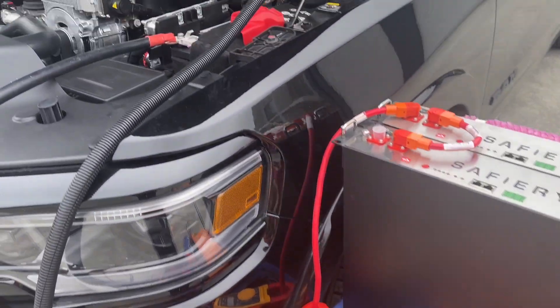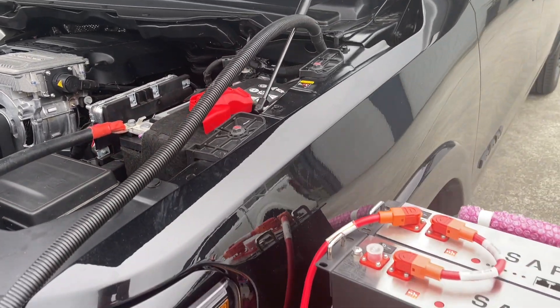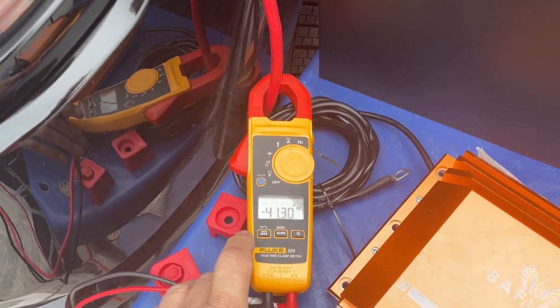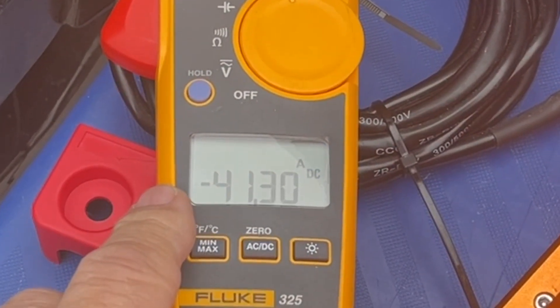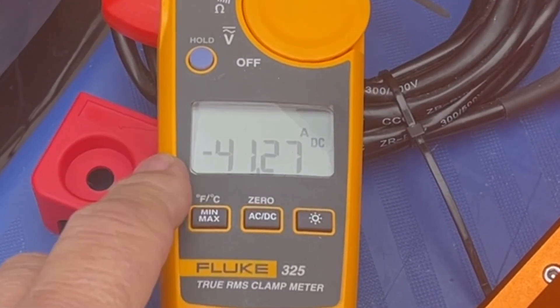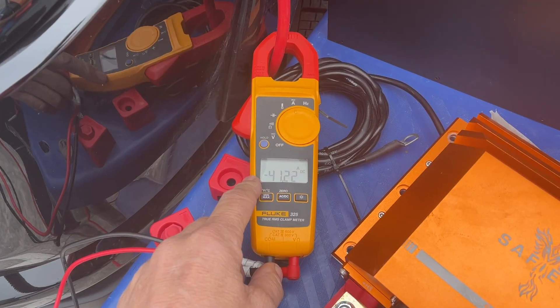We've got a Scotty on here and we're pulling straight off the 12-volt side. Fire up the cam — and what we're showing on the meter here is we're pulling 41, it went up to 42 — 41, 42 amps. That's charging at the moment at 50 volts, so we're getting about 2100 watts.